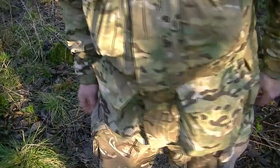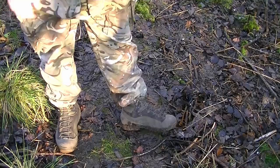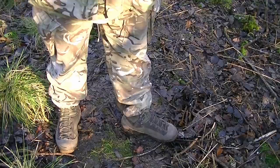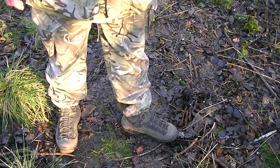I'm wearing standard army issue combat trousers — nothing wrong with them. For footwear I've got AKU Pilgrim Gore-Tex boots. There are pros and cons to Gore-Tex boots, but for use in Western Europe and the UK, especially in winter, I prefer Gore-Tex. They take longer to dry but are a very good pair of boots. I've done a separate review on these which I'll link.